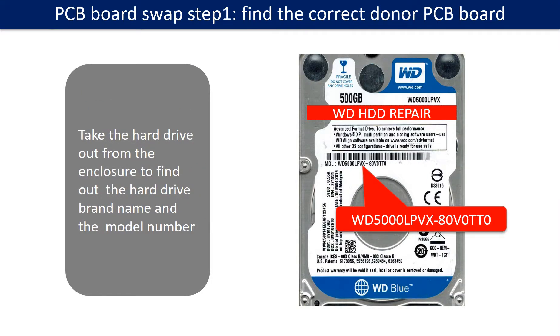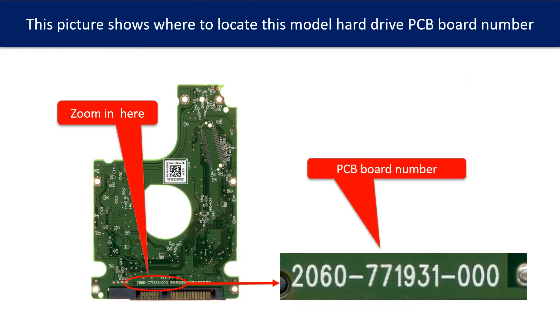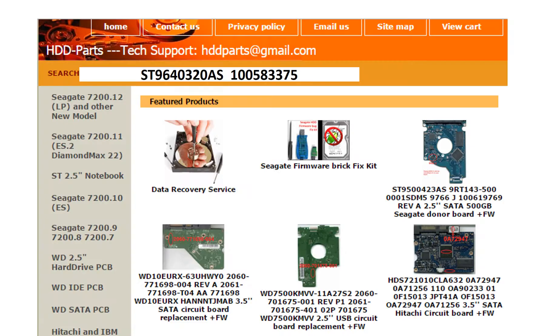PCB board swap step 1: find out the correct donor PCB board. Locate the hard drive model number on the front of the hard drive label, and locate the hard drive PCB board number. Different brand names have different PCB board numbers. You may go to hdd-parts.com to check out other brand name PCB board numbers. We use the hard drive model number, PCB board number, PCB board stick number, and CPU number as references to search for the donor PCB board.